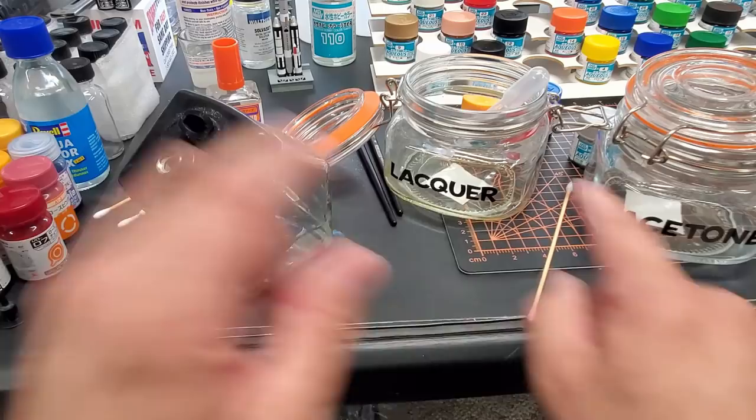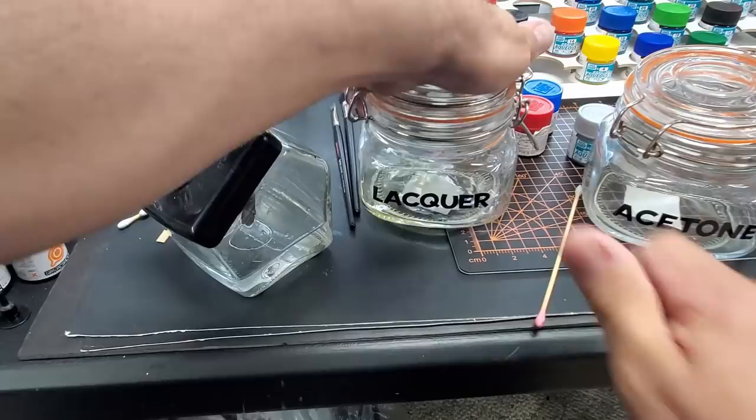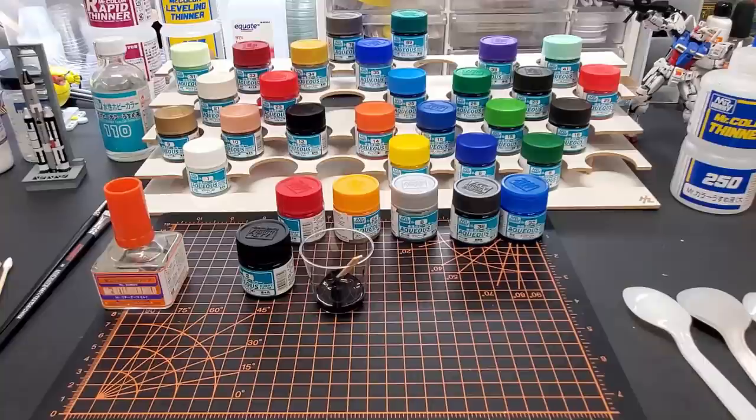Keeping your solvents in these sealed jars has been great — I've had these almost a year. I got them at Hobby Lobby — they seal nice and are solvent resistant. I just keep my lacquer thinner in there instead of opening the can every time, so I'm always ready to go.